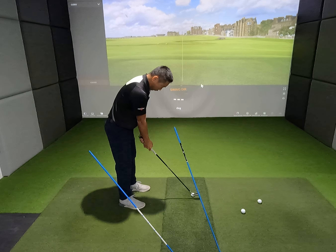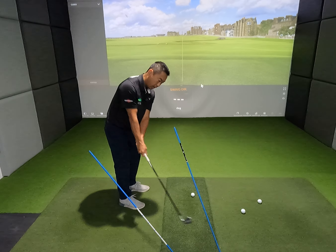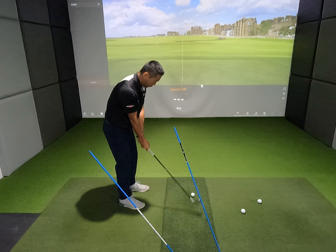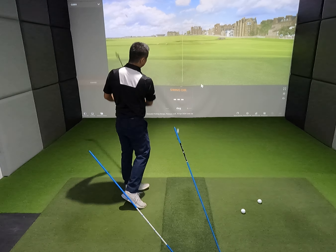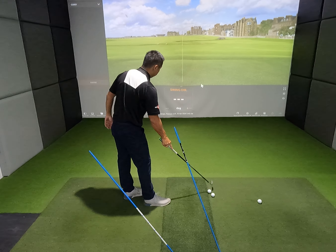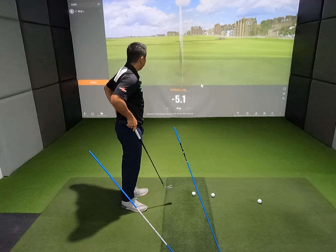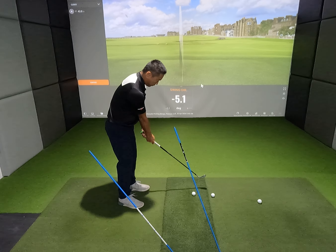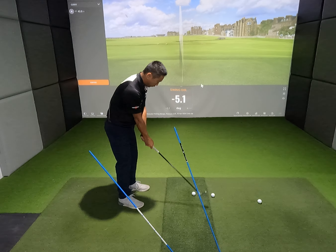Part of the rehearsal is going to be doing three practice swings, feeling like my chest, arms, and club are working together. There are my three practice swings, and then I go ahead and hit a shot to see what that feels like. Minus 5.1 — I'd classify that as pretty good. Again, getting a really good feel for this.